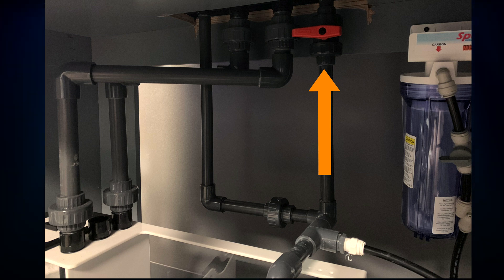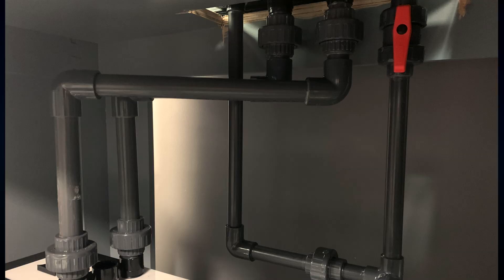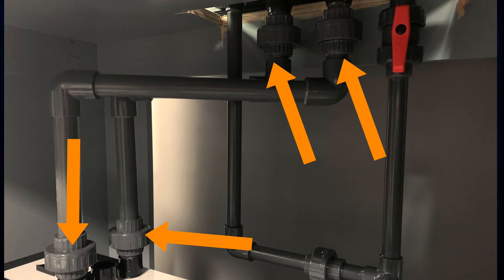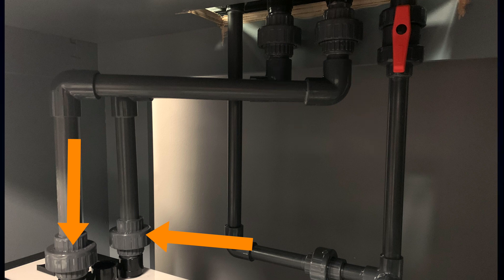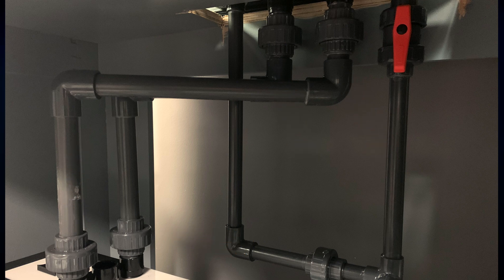Whatever water doesn't go through the first return line is diverted to the other return line. I put a union here in the plumbing design as it makes for less plumbing to remove in case the sump needs to be pulled. On the drain side I have unions on both ends so I can easily pull the sump. By putting unions on both ends I can remove this whole section of pipe to get the plumbing out of the way if I need to pull the sump. Clean, simple plumbing — it doesn't have to be complicated.